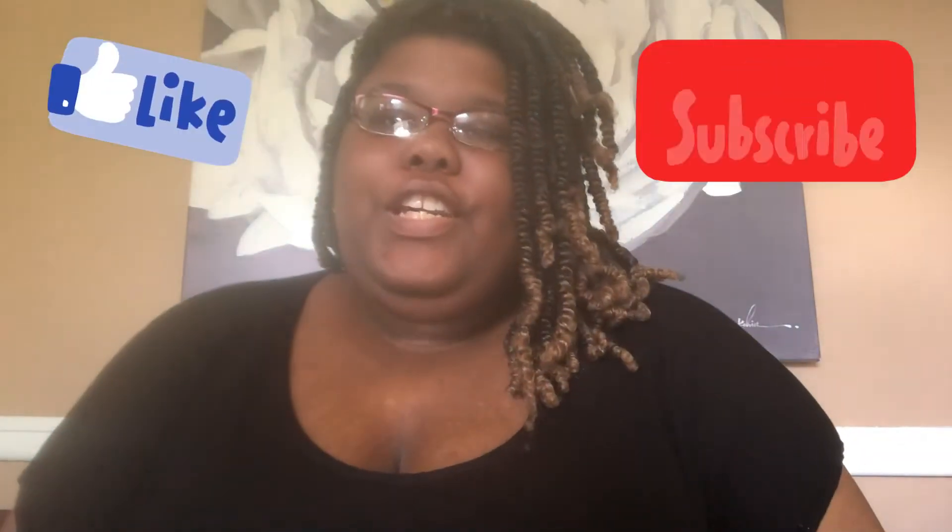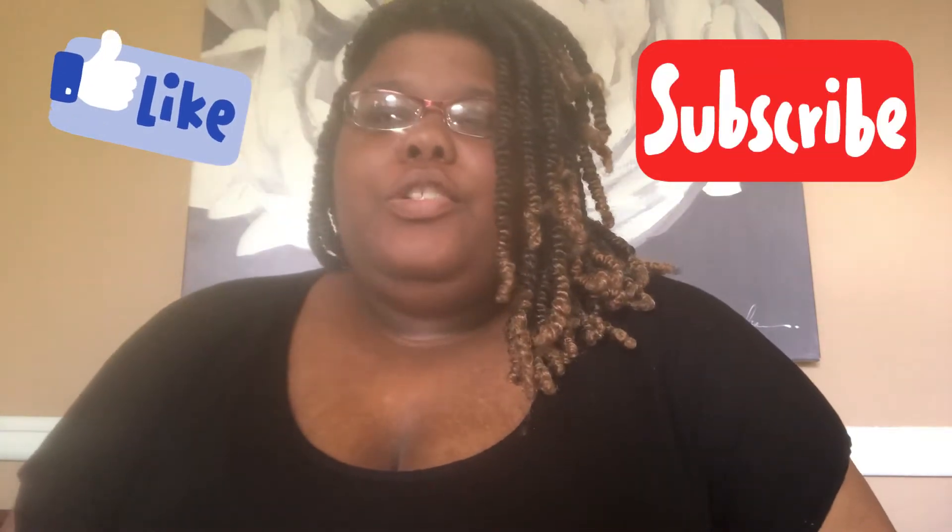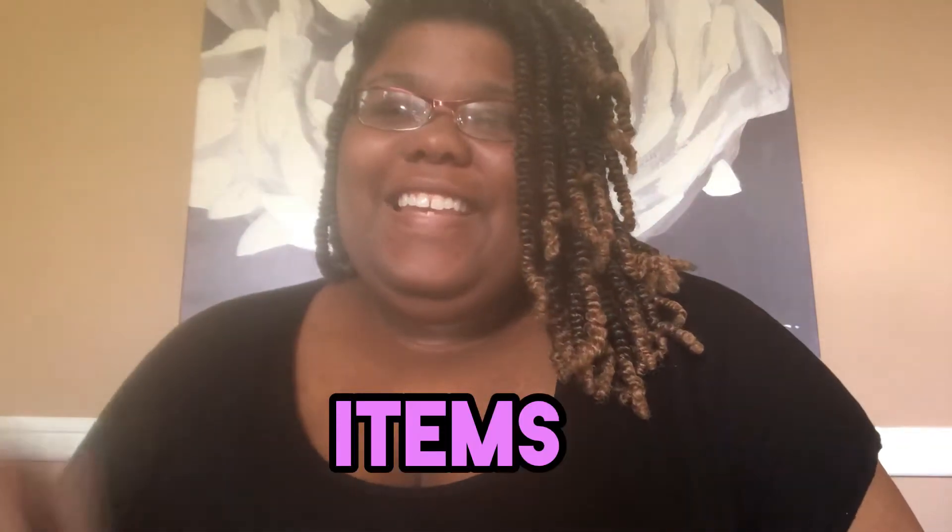Hi guys, welcome back to my channel. Today I want to do a little unboxing — well, the box is already open — but I want to show you guys what I picked up. I decided to clean out my makeup bag because I had a lot of stuff in there that I honestly didn't use or it was time to get rid of. I ended up throwing out like 98% of everything, so it's pretty empty.